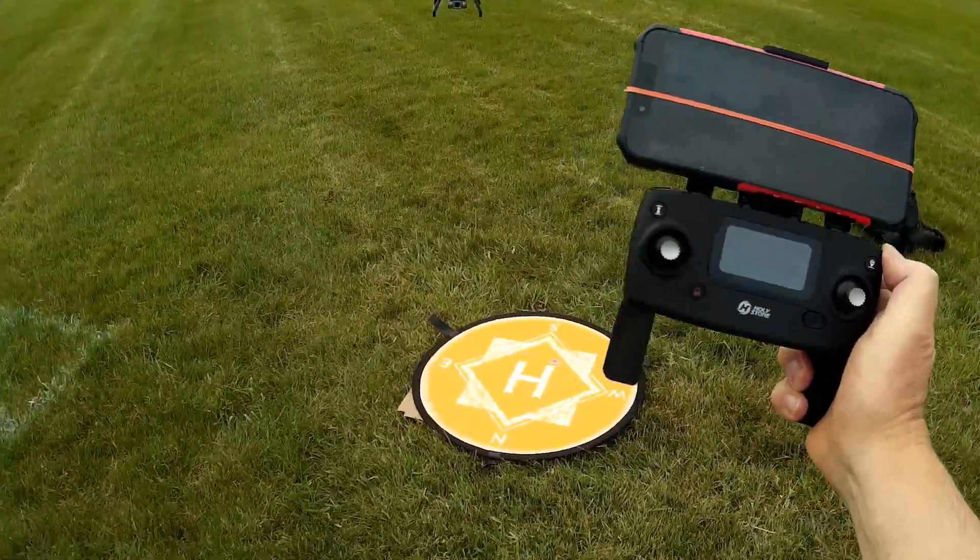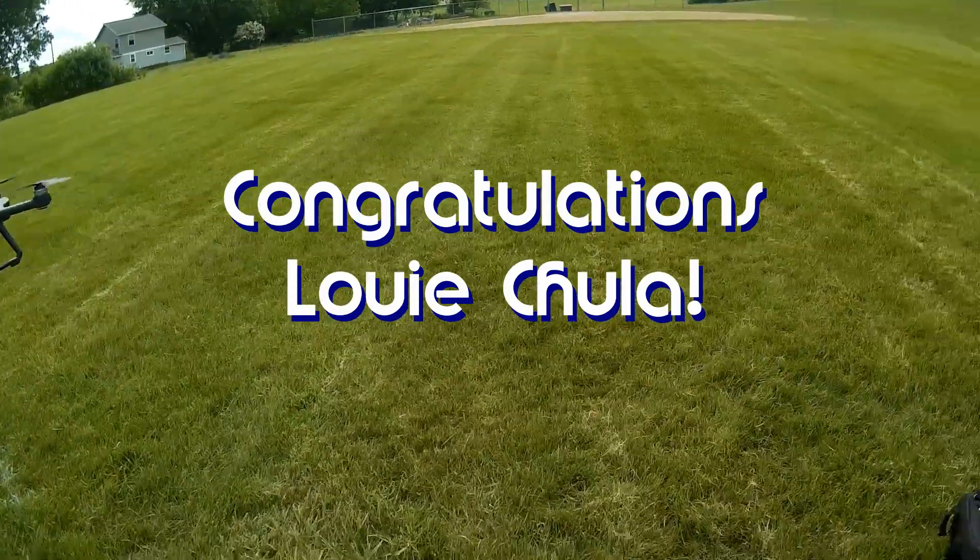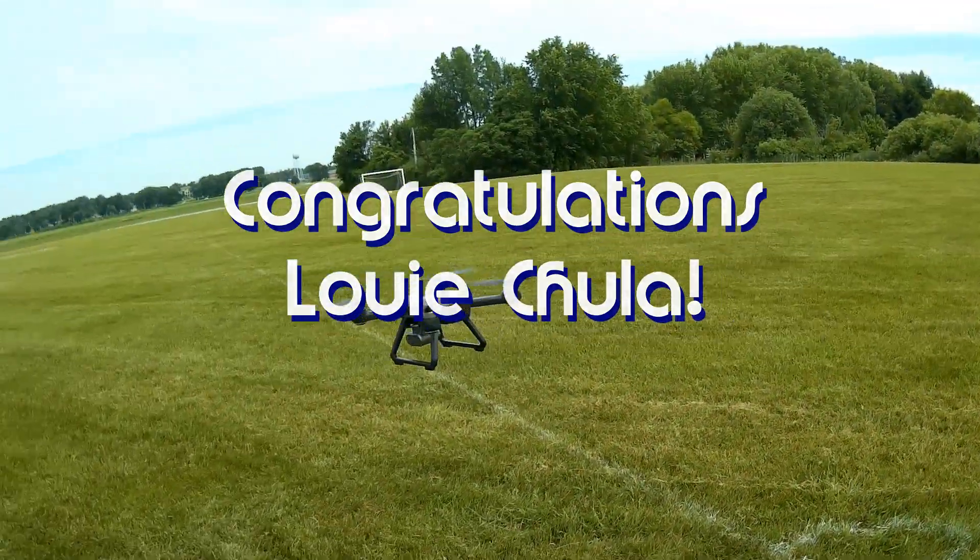Good morning, QuadCopter101 here, and today's shout-out goes to Louie Chula. Louie was first to say first in one of my recent videos, and thus wins this shout-out, so congratulations.